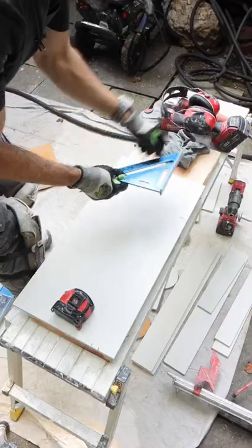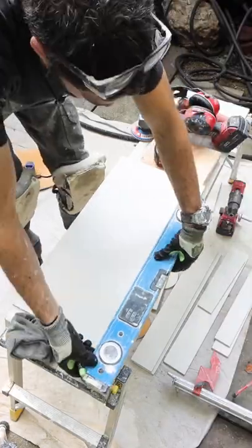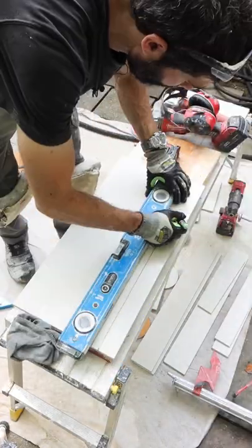Here's a cool tip for cutting your tile out around a U-channel. I used my speed square and my level to create two parallel lines that mimic the dimension of that U-channel.